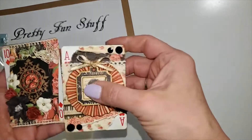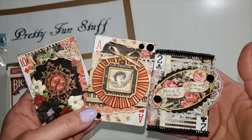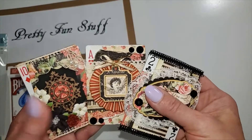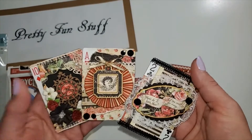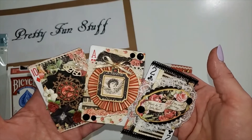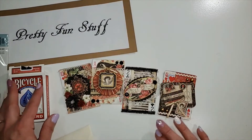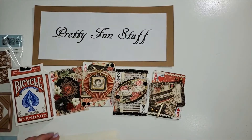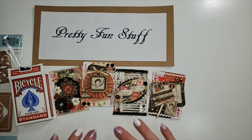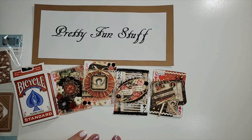You can always do stuff like this with your little scraps — make little embellishments. These are called Artist Trading Cards, or ATCs, and that's what I made with my Love Notes collection. I hope you like this little video. Please like and subscribe, and I will see you again next time — take care, bye-bye!